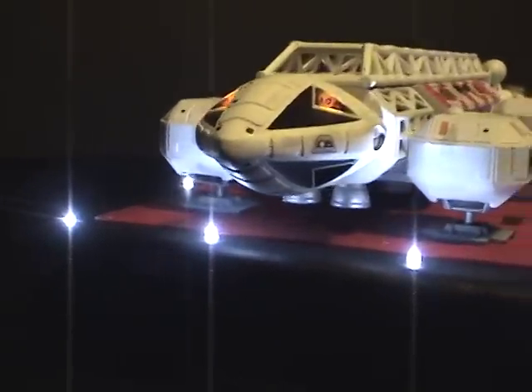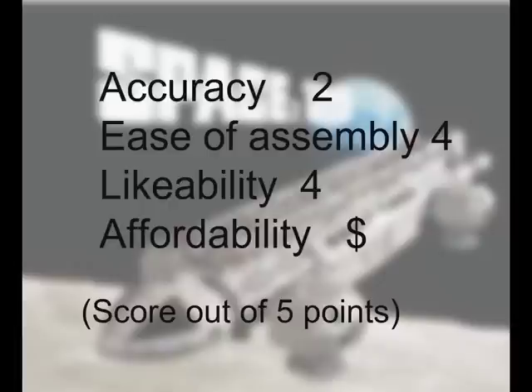Let me give my rating for this model. In terms of accuracy I'd give it a 2, because it is still just as inaccurate as it always has been. For likability I give it a 4 — partly because I had to modify it so much, which gave me the opportunity to make those changes, so it's kind of a double-edged sword. In terms of ease of assembly it's fairly straightforward and I didn't run into many major issues. For affordability I give it a single dollar sign — you can find this model for under $30.